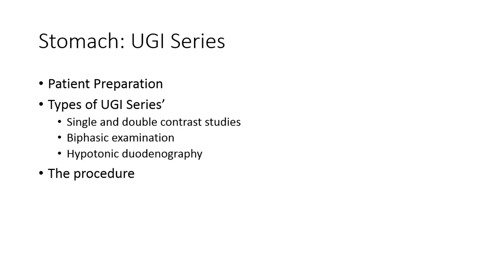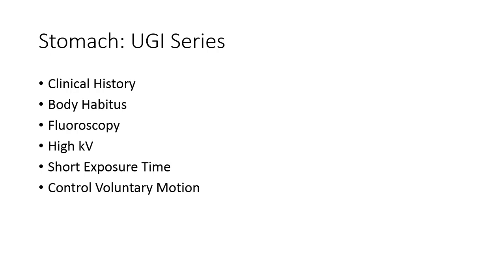It is important before and during these procedures to review clinical history with the patient and document. Make note of any problems they are experiencing, confirm their last meal, and note any previous surgical history involving the stomach. Take note of body habitus as it will influence your positioning later. During the radiologist's fluoro routine, identify your positioning landmarks and where the stomach lies in relationship to them.